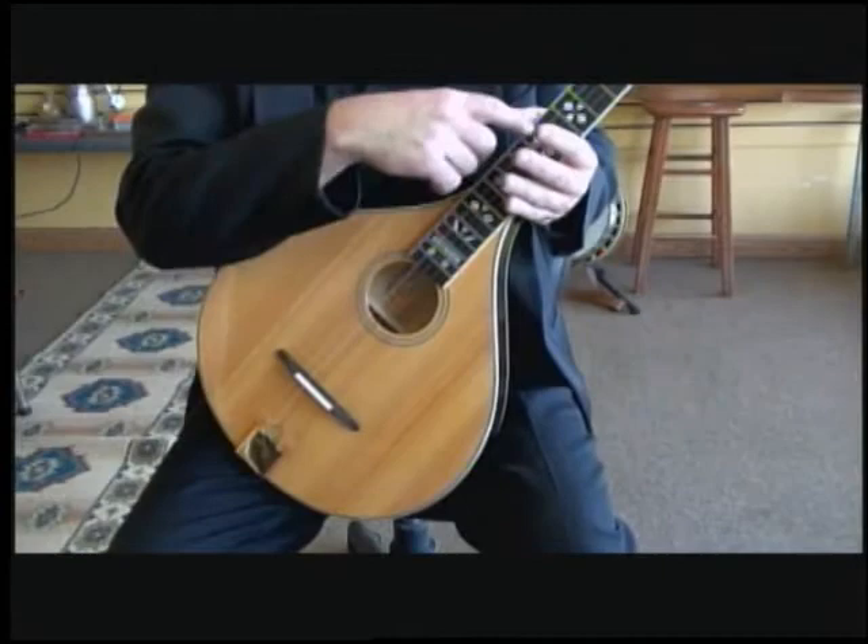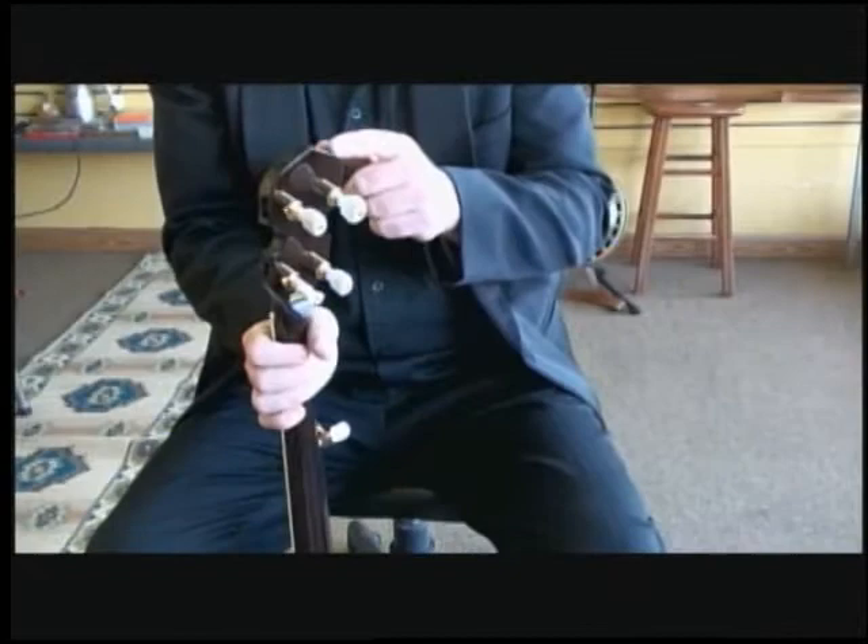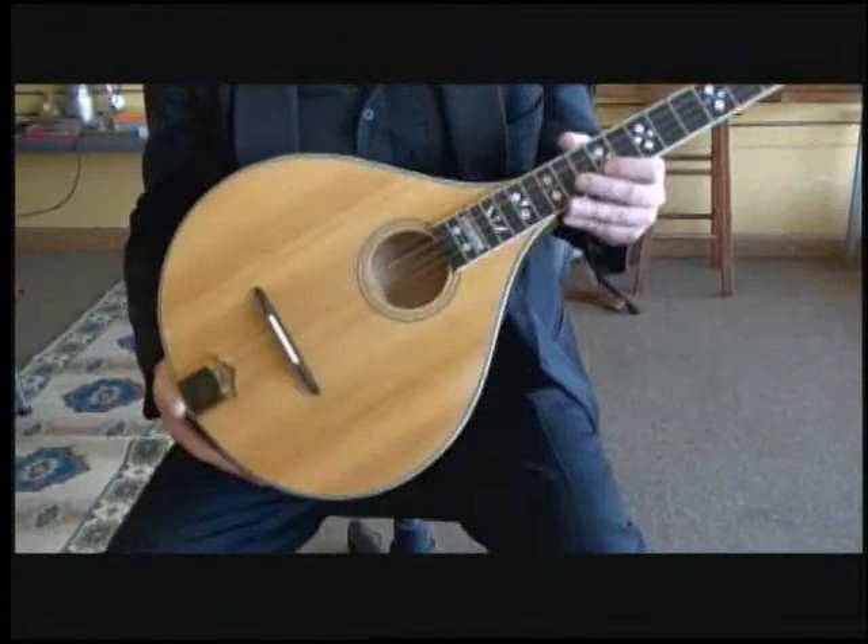Here I have the Gold Tone Banjola Deluxe. It features hearts and flower inlay, a geared fifth string peg, and of course the geared tuners. It's got a beautiful finish on the back and it's very light and easy to play.